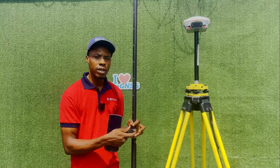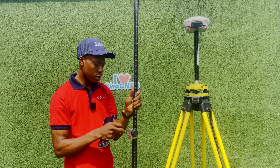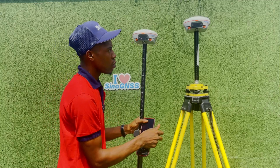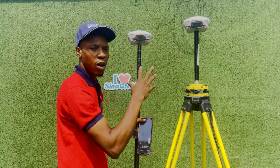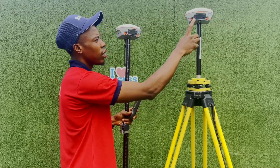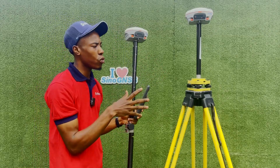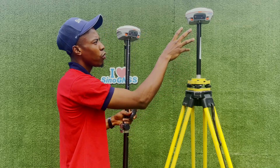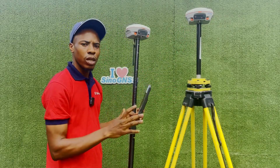If you've done all of that and the rover is still not fixed, you may need to check your base. When you check the receiver, you can see the base is on and the rover is on. The orange light on the base means it is transmitting. These receivers can work as either base or rover. When you go back to your base station, first check if the base is still on, and then check if it is transmitting. If it's not transmitting, you need to reapply the base work mode.